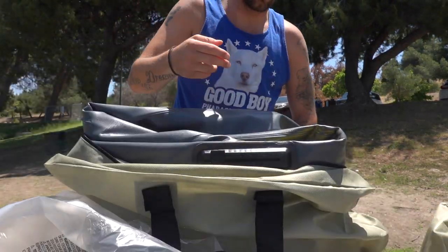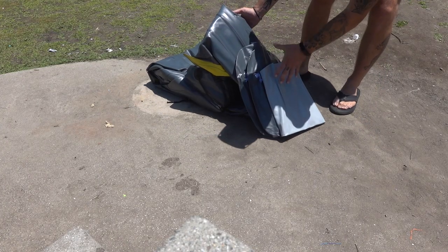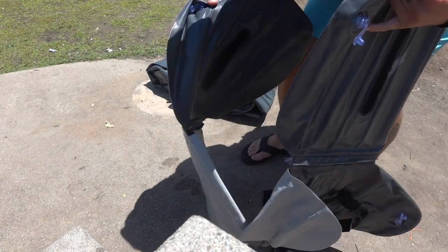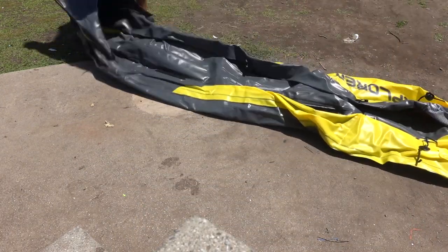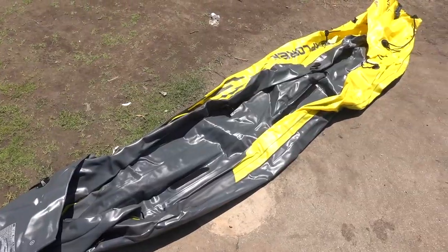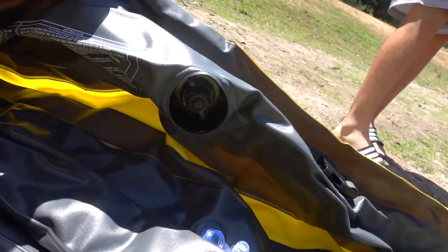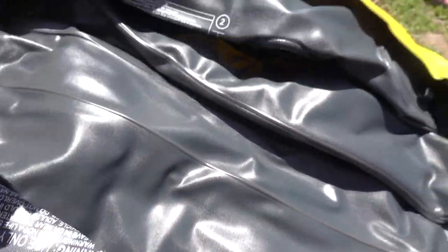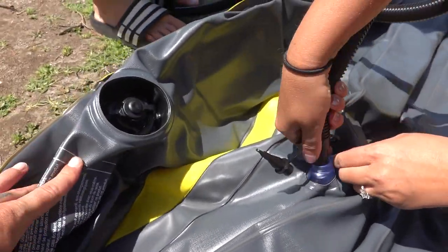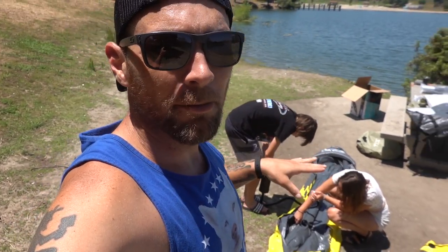Got some paddles, got some more paddles. It's supposed to be — you're supposed to be able to take your pet — and these are your seats. Okay, so this is just us trying to figure this out. It is pretty simple; I'm sure if you read the instructions it'd probably break it down.